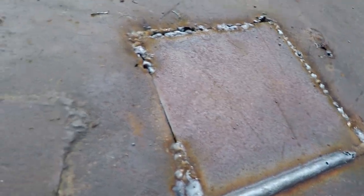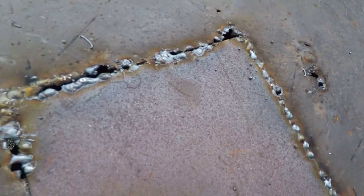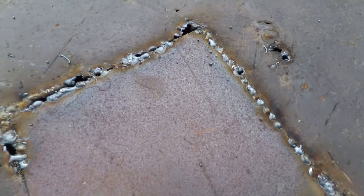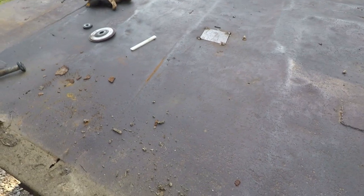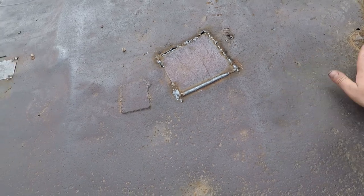Alright y'all, so I started to get a little frustrated here because I'm trying to fill these gaps and it's just burning through. I was getting hot — the sun was shining right on where I'm working — so it was time to take a break, go eat dinner, and regroup. Now it's nice and shady where I'm working and everything's cooled off, so let's get back at it and see if we can't get this fixed up.